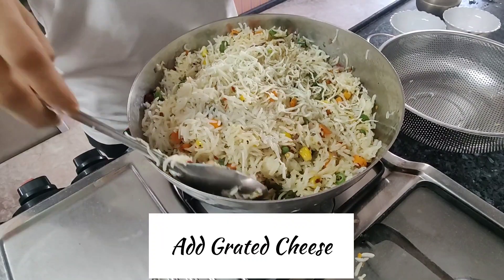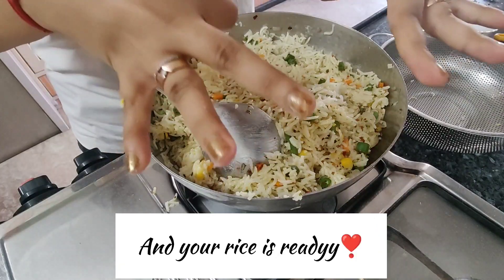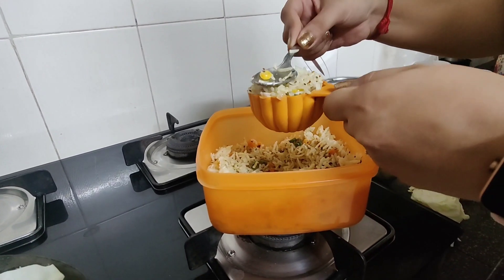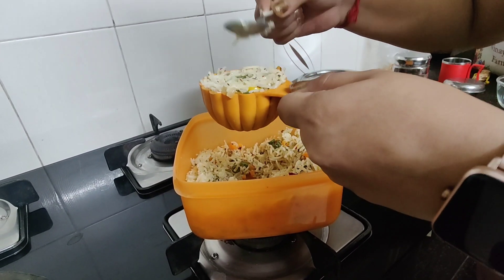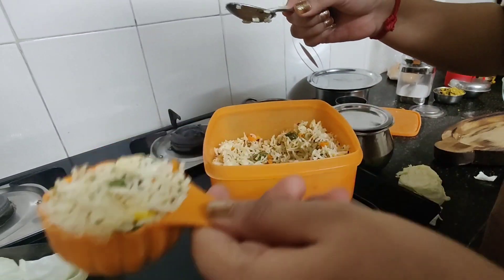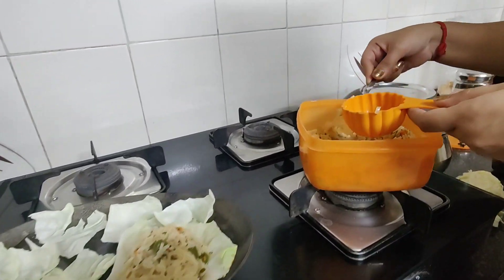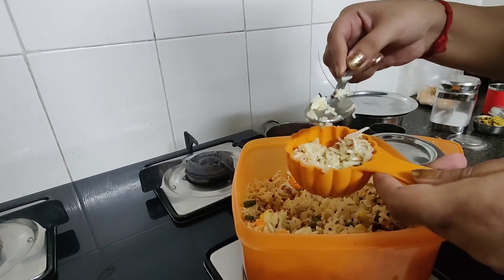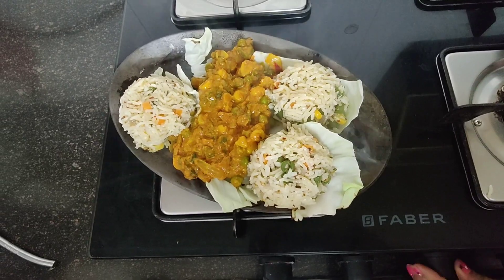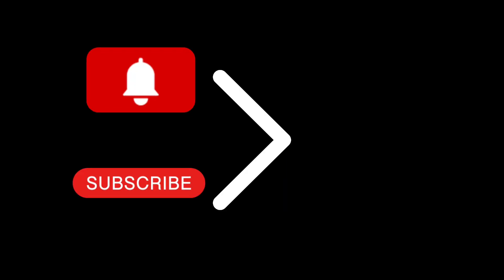Once this is done, mix it well and your rice is ready. You can garnish it and use any shape utensil or small bowl to mold the rice for the sizzler. The assembly process will be explained in the next video, which covers the gravy portion. Let me know in the comments how you like it.